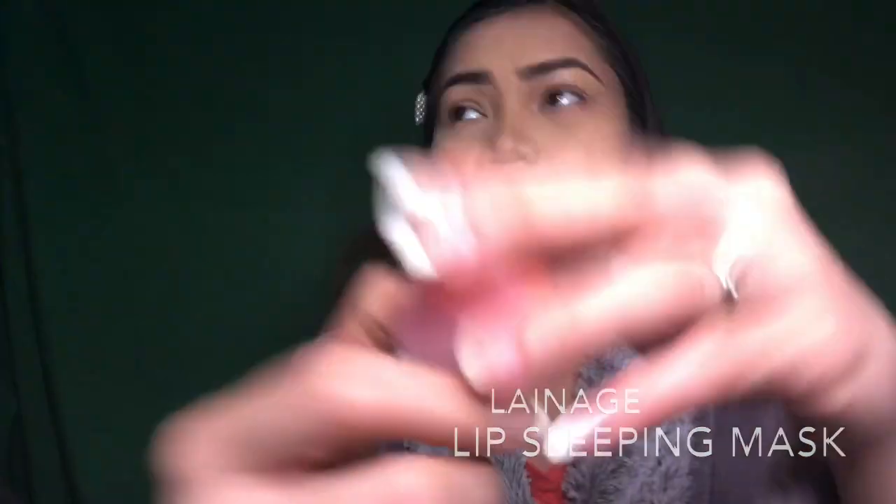Next, I am going to use this Laneige Lip Sleeping Mask — I love this one, it tastes like strawberry.